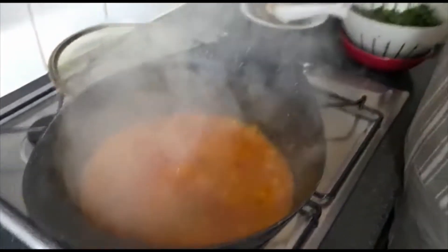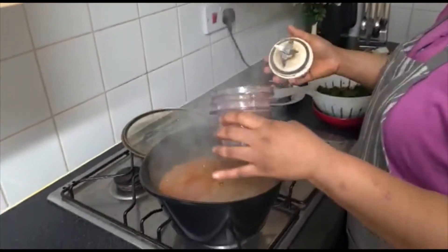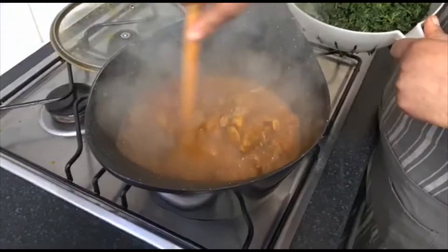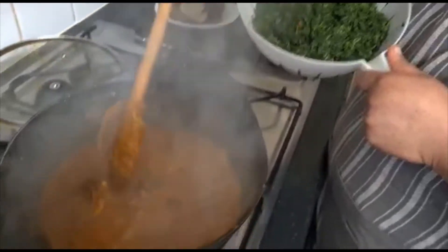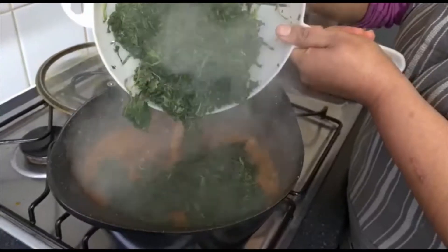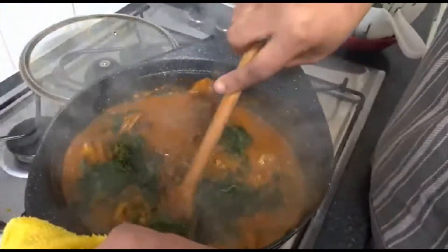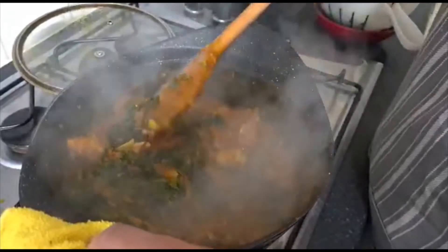Now I'll be adding my crayfish. I'll also be adding my spinach — I have to stir it first. I go in with my spinach, adding it in little by little so I can stir it very well and let it absorb into the soup a little more.